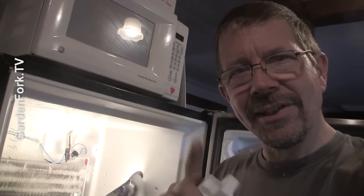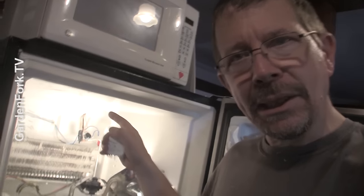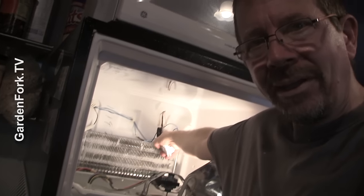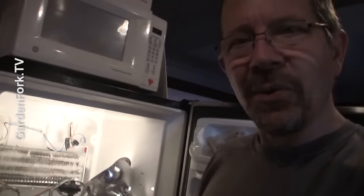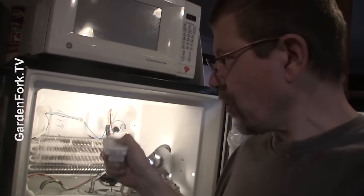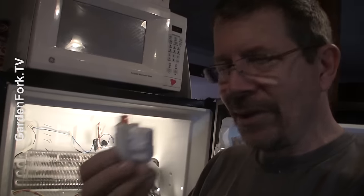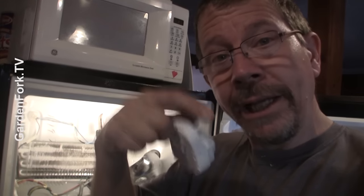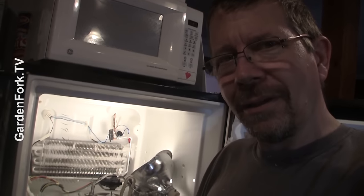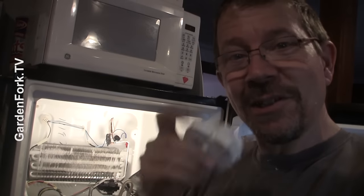Very cool. What does this tell us? This tells us that the defroster heating coil is working, and that the thermostat — the little black buttony thing on the end of the coil — is working, and that the timer is not telling the defrost coil to turn on. In other words, this timer here — I'll link below where I think you should buy it — is broken. And this is really easy to fix, much easier than fixing that defrost coil.